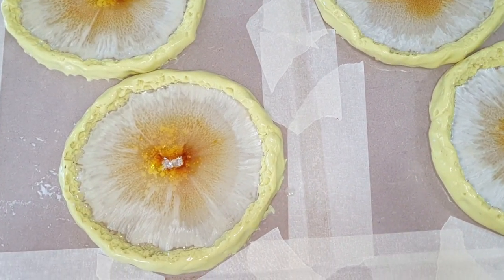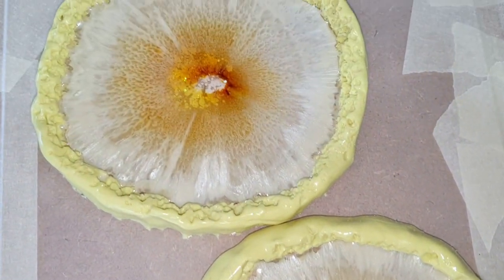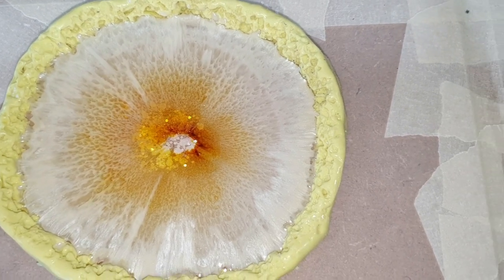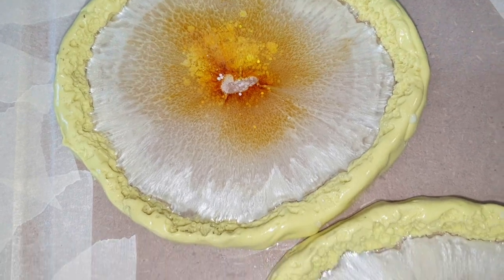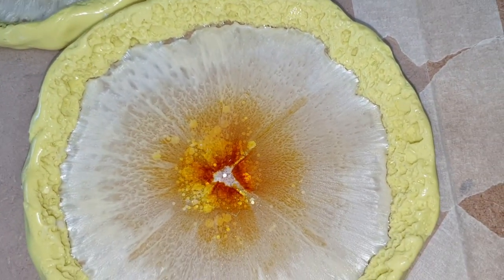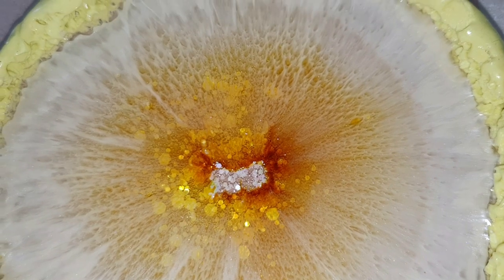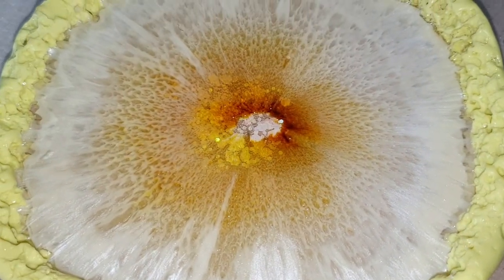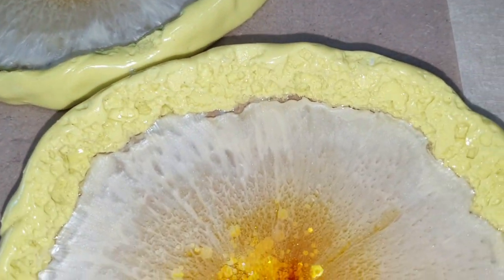This is one hour later and I wanted to show you up close how they look. Some nice effects already. What I experience when using a silicone mold is the colors will always flow to the center, and then you can create some nice effects. I still have to let this dry for 24 hours and then I can add a second layer.